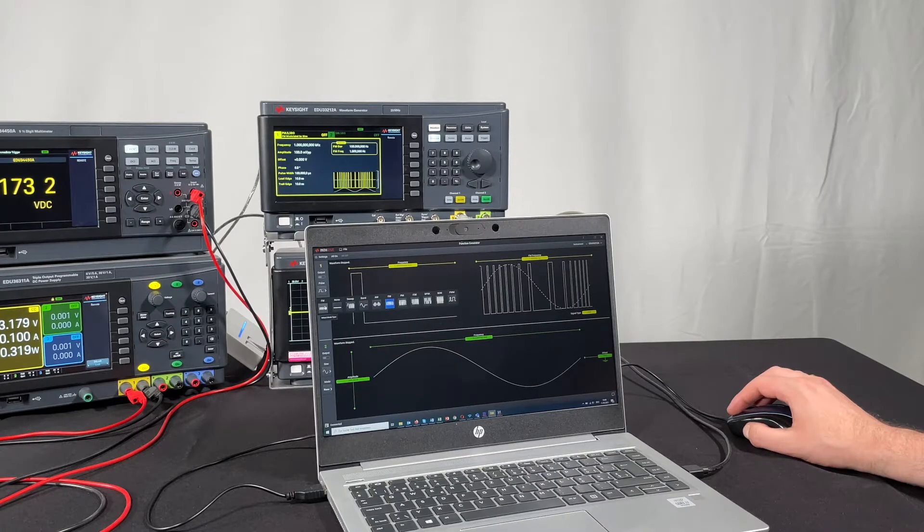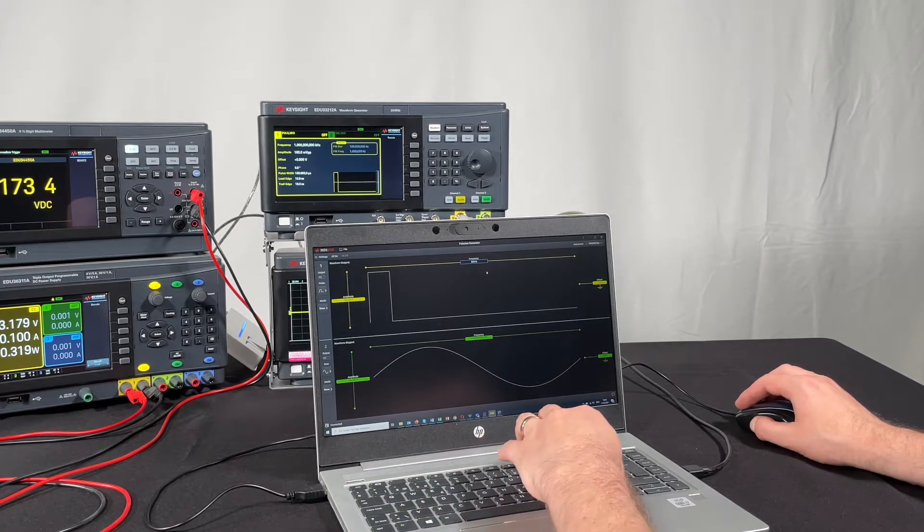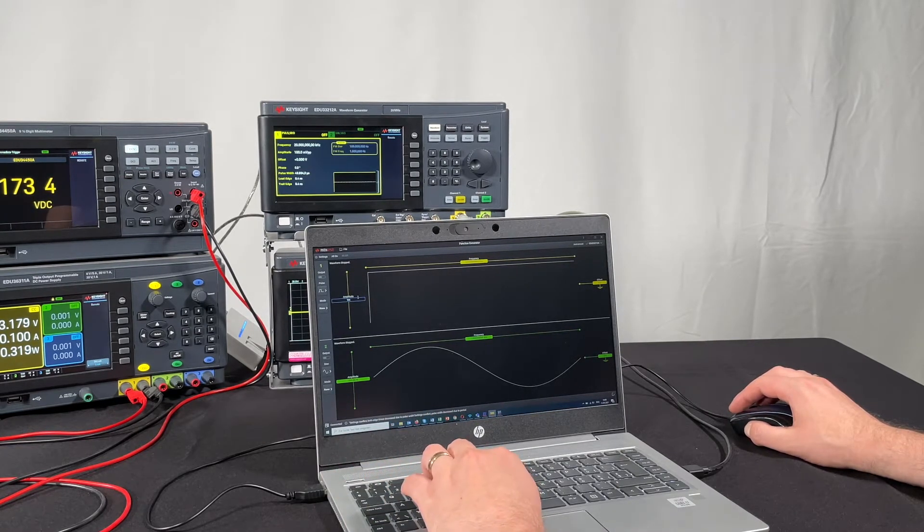This neat set of instruments is only one part of the equation. With PathWave BenchView, you can remote control all these instruments, log data, access the data remotely, and share files, making your lab work a truly connected experience.